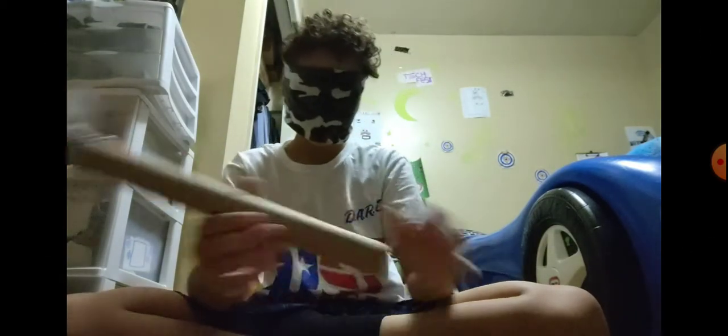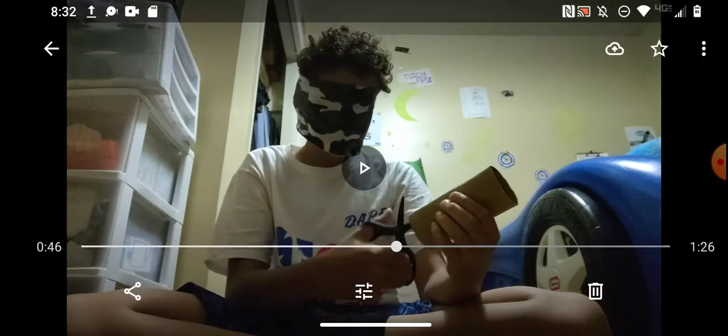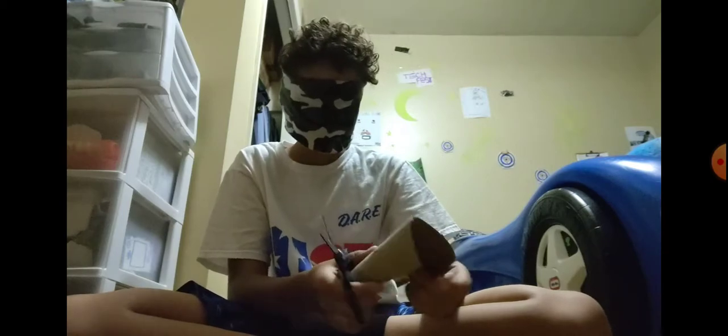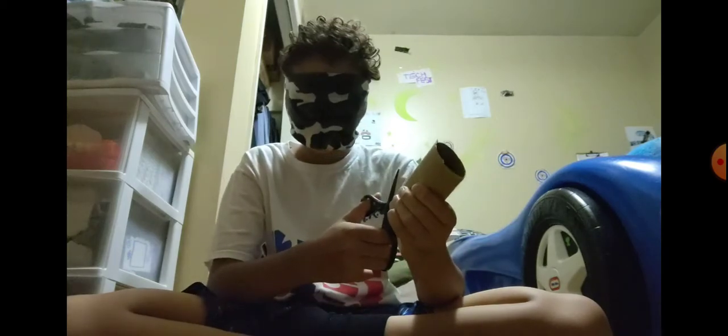So what you're going to want to do from there is get your duct tape and try to make little flaps. What you can do instead of that is cut this paper towel roll in half, or somewhat in half. Just to tell you, this does work. What you're going to want to do is cut that through half again so you get four pieces. After that, what you are going to need to do is cut the other one in half as well.